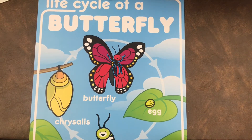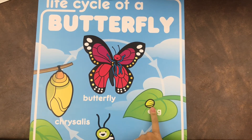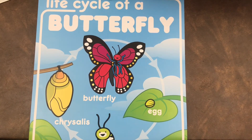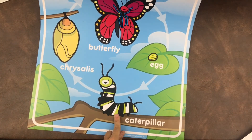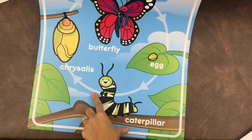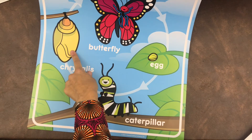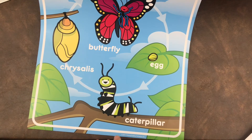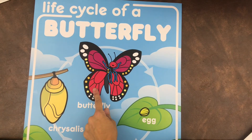Let's review the life cycle of a butterfly. If you take a look at my poster, the butterfly lays an egg on a leaf — if it's a monarch butterfly, it's specifically a milkweed leaf. Then out of the egg hatches a caterpillar. The caterpillar turns into a chrysalis. Remember, it hangs upside down and during that time it's very still. And then finally it turns into a butterfly.